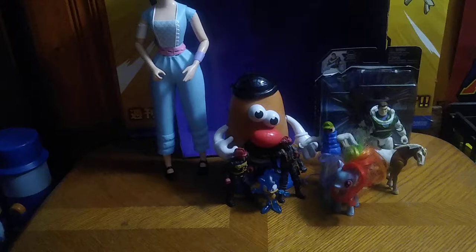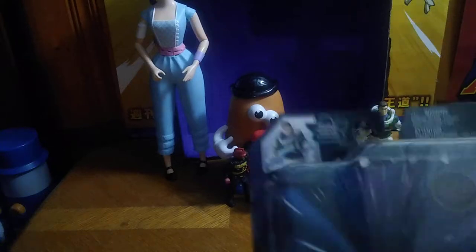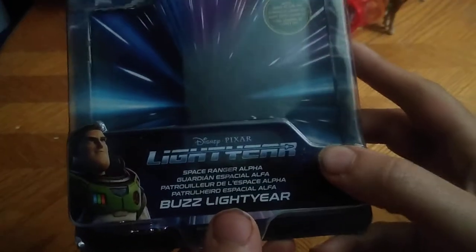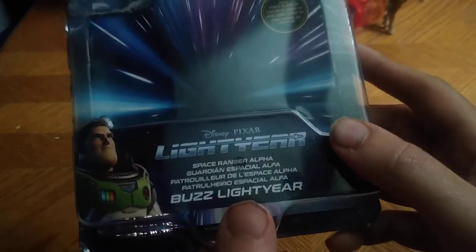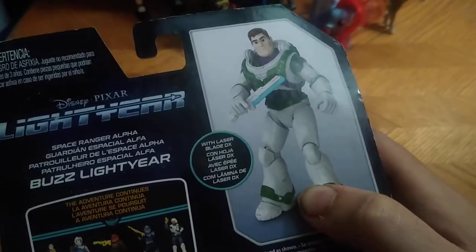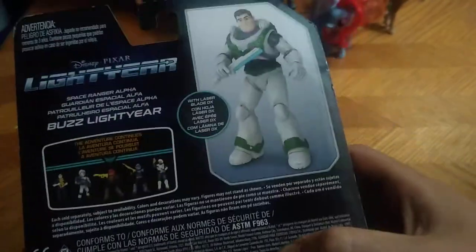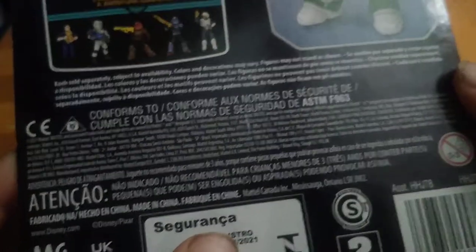We're gonna look at each and every figure. We'll start with the brand new figure from Lightyear because that's brand new — I just opened it out of the package and could not wait to mess around with it. It says Disney Pixar's Lightyear, Buzz Lightyear, he is a Space Ranger Alpha. There are a bunch of other languages on the package, a product shot, a bio, and pictures of the other figures in the line to collect.